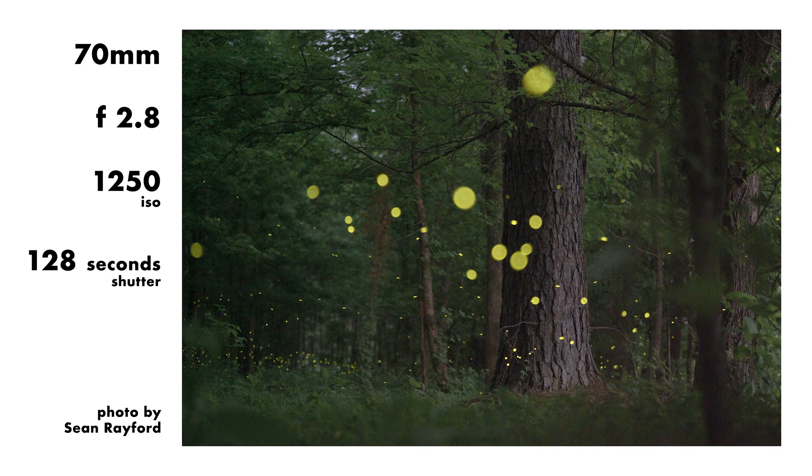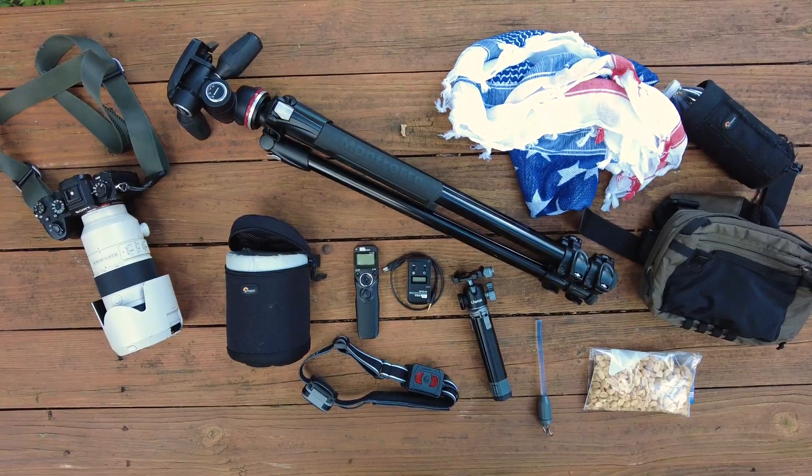If you're trying to photograph synchronous fireflies, you need access to them — it's just like any other subject matter in photography. If you're trying to photograph prisoners, you need access to a prison. Same concept, but that's a different video. I typically come out about an hour before sunset, find my shot, set my gear up, compose the image, and then wait for the magic to start.